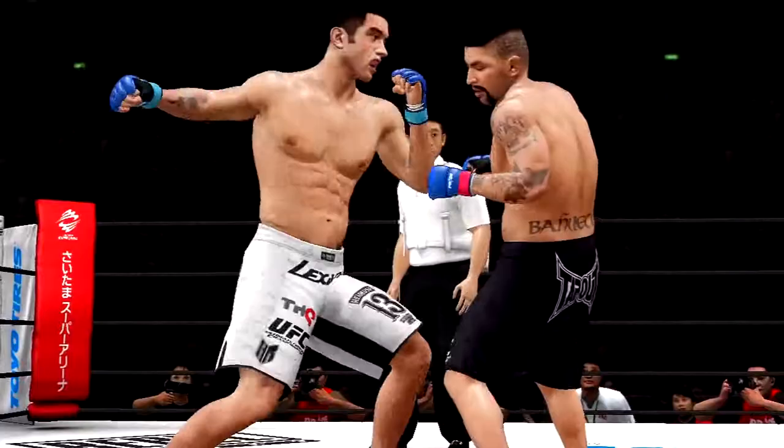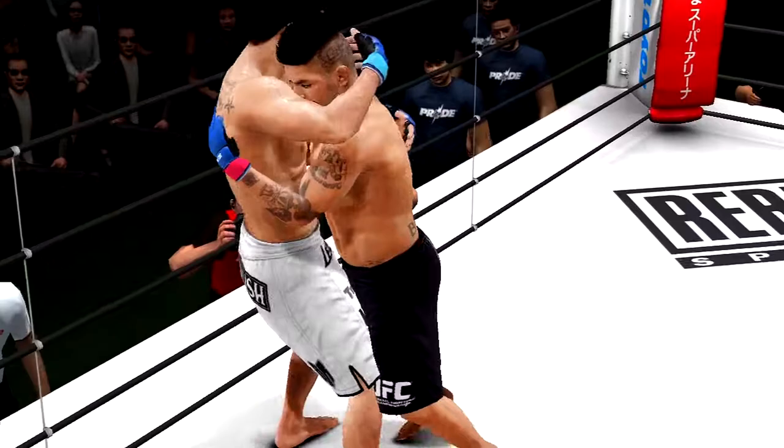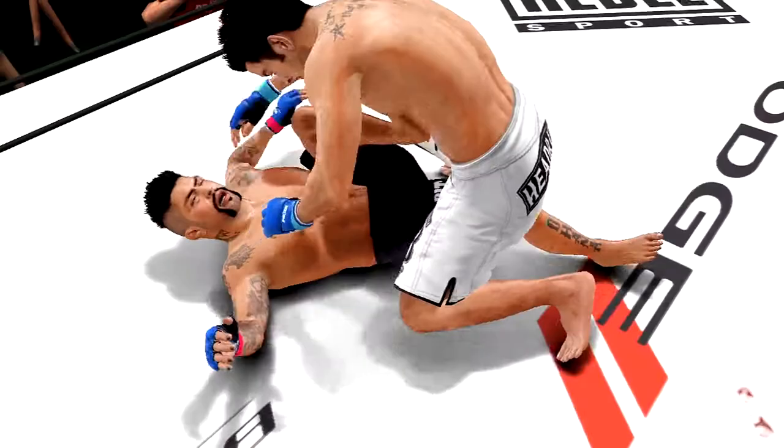That heel hurts, man. There's no way I'm gonna risk my toes — way too many times. I do it different though. Nice takedown, he timed that very well again. But then he gets reversed.